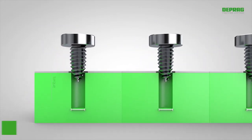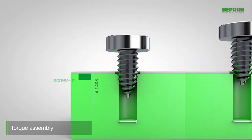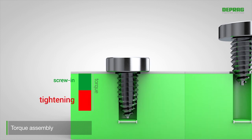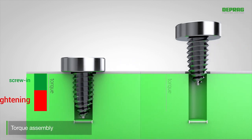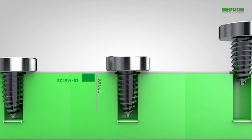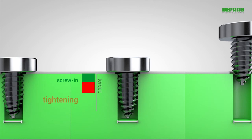On conventional torque assemblies with fixed end torque, the total applied torque is divided between the screw-in and tightening processes. However, if the hole diameter is increased, for example, this ratio changes. The screw-in will require less torque and the remaining torque will be used for tightening.